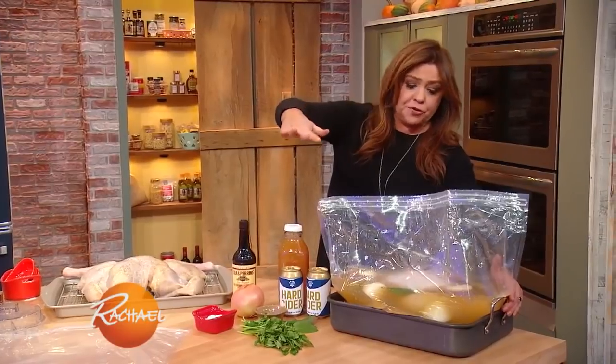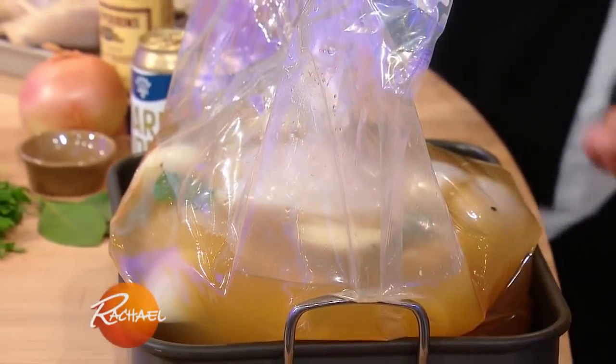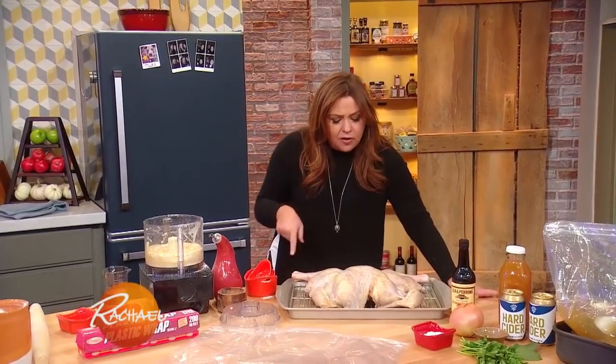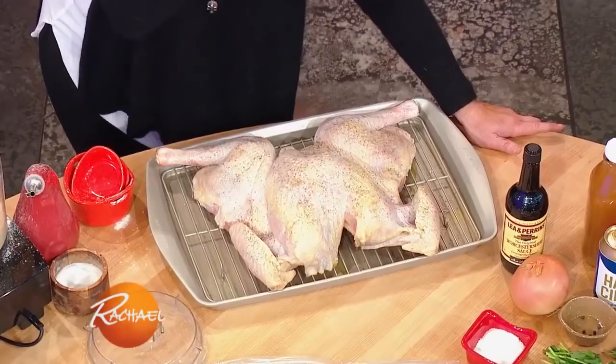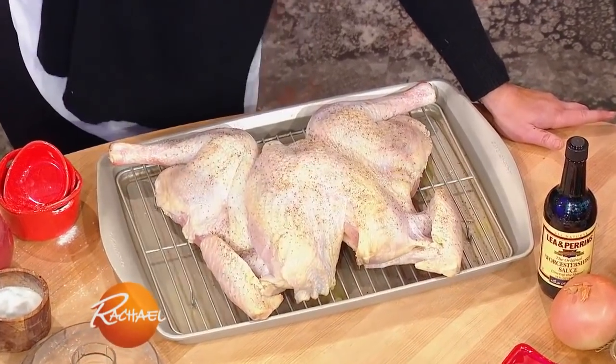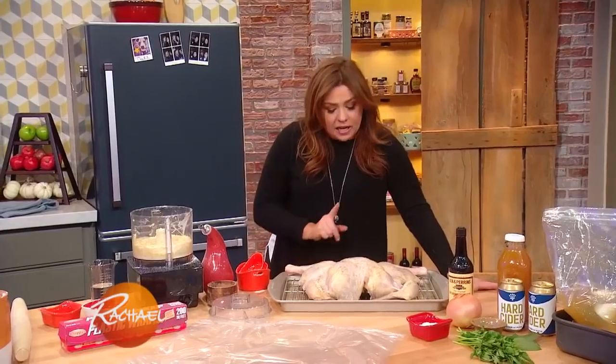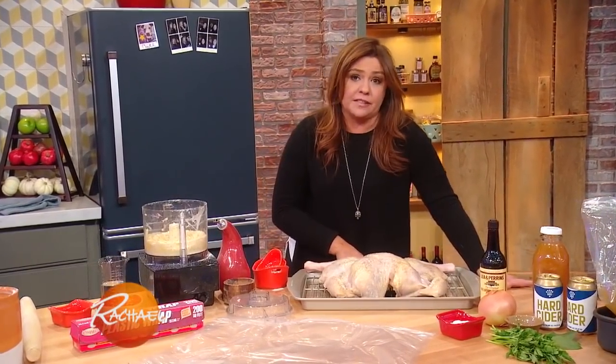Throw it all in a brine bag, put it in the lowest part of your refrigerator, and do that a few days ahead. Day of, all you gotta do is take the bird out, put it on a flat pan, and look how this bird is shaped — he's flat. That's called a spatchcocked bird. All it means is the spine was removed. Your butcher can do this for you, and it means that this turkey will cook in one hour at 450 degrees, which means you can sleep until you want to get up.